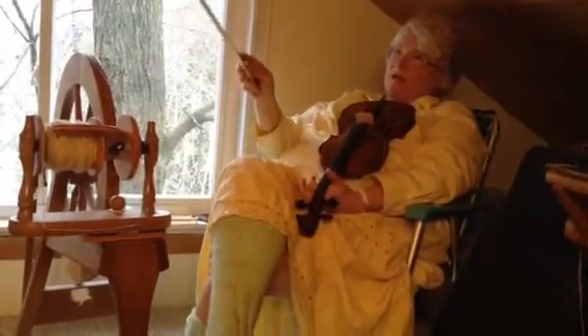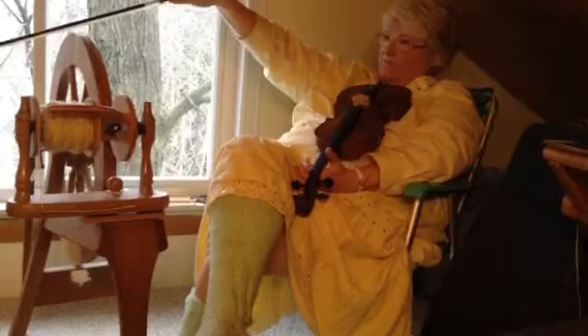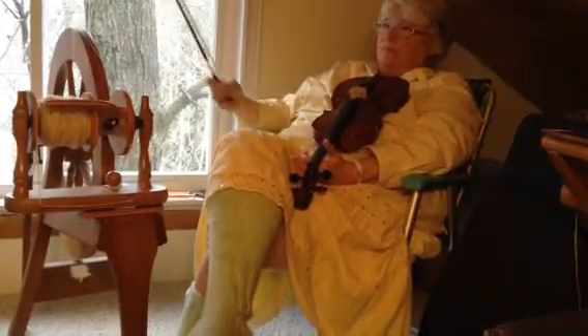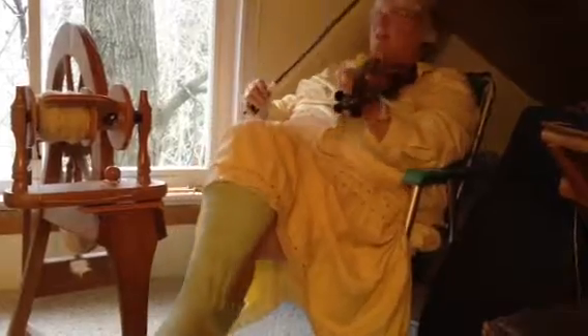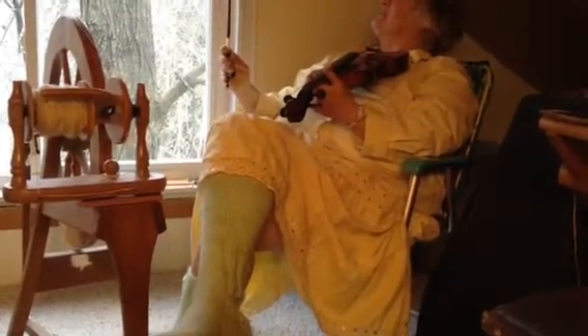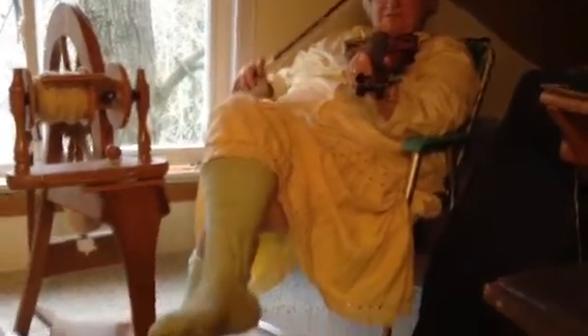Hey, you know what? I think this white trim should maybe go across there on that brown trim — I think it should go all the way around the whole room. He's going to do some more stuff here, he has to finish this. It's very warm in here, you know. The bottom of your socks is a different color than the rest of your sock.